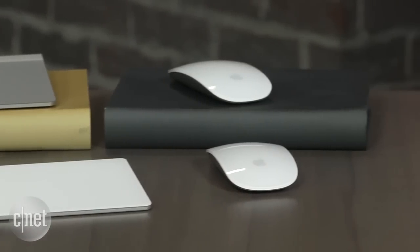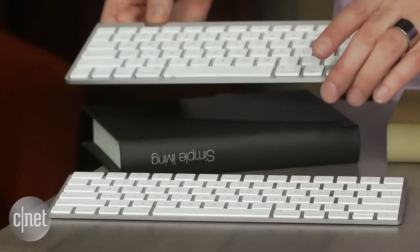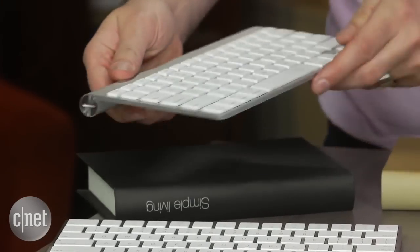The biggest thing is that they're getting rid of the disposable batteries you have to put in there, and that lets them be rechargeable — connect via Lightning to your Mac, sync that way, and also lose these big cylindrical battery containers they used to have.